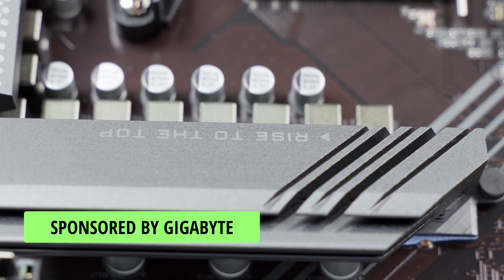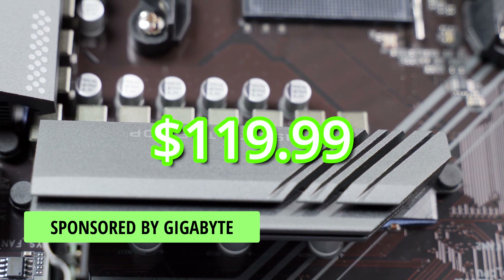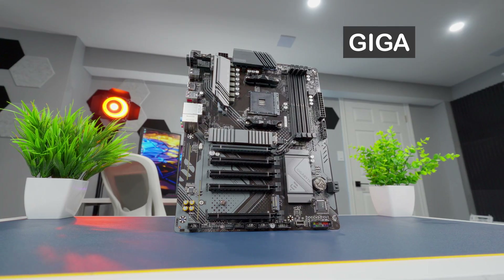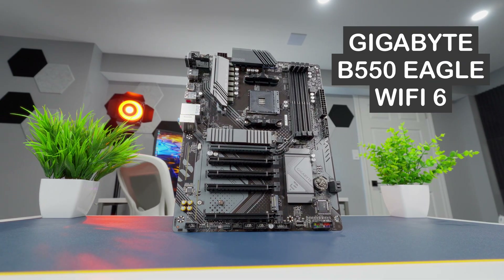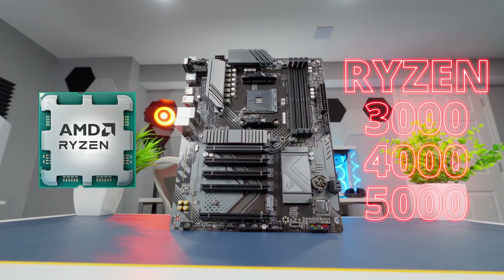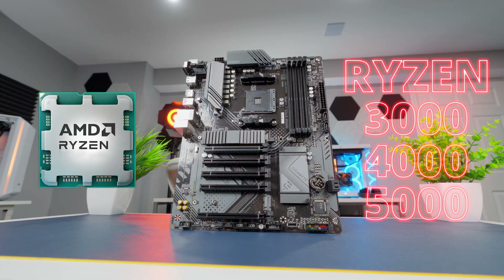Gigabyte sent over this motherboard for me to show you, and it's an interesting one because it's actually affordable, which is not something we see too often these days in the PC market. It's the Gigabyte B550 Eagle Wi-Fi 6, built around the AM4 socket and the B550 chipset with support for AMD Ryzen 3000, 4000, and 5000 series desktop processors.